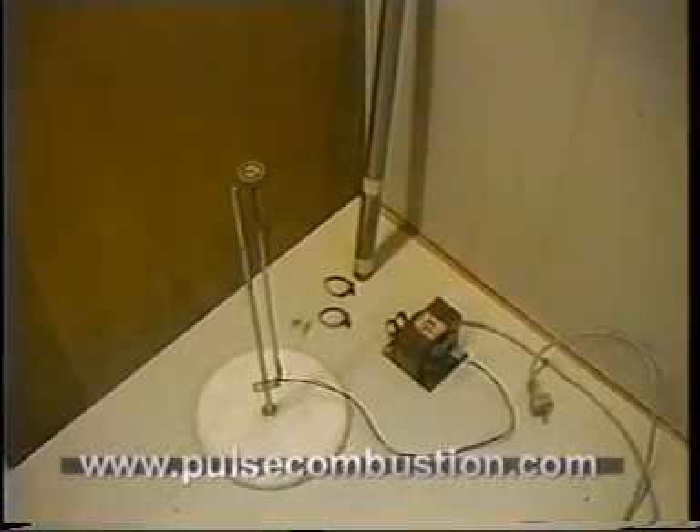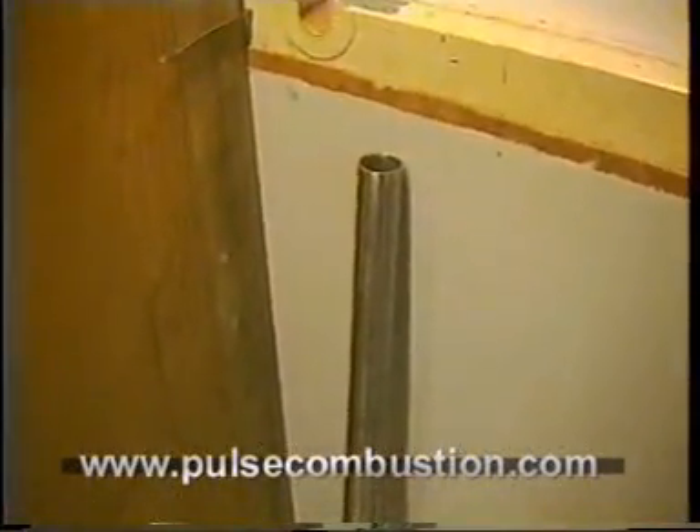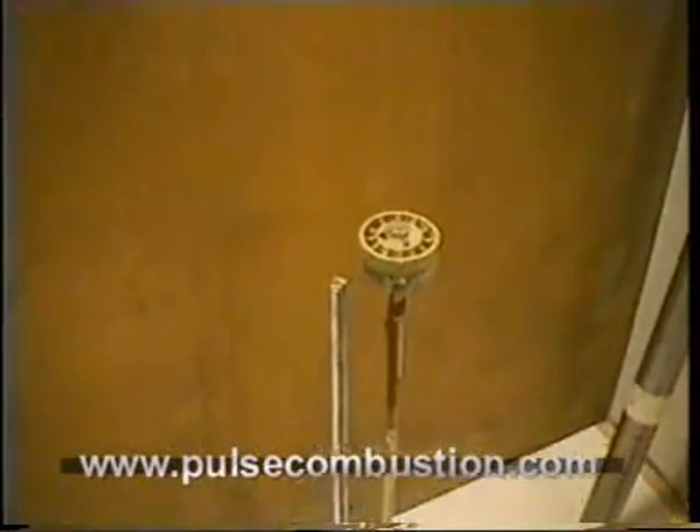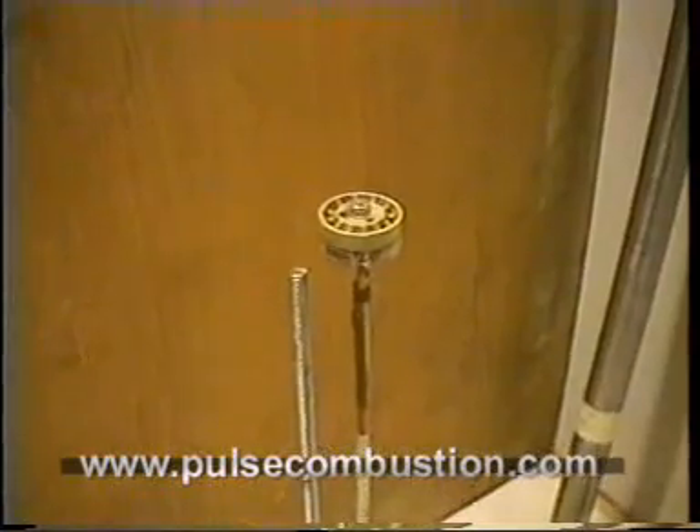Here are all the parts you need to make a Rijke tube, an electrical one. This is a tube, one meter long. It goes over the heating element. Connected to the rod on the side — heating element.